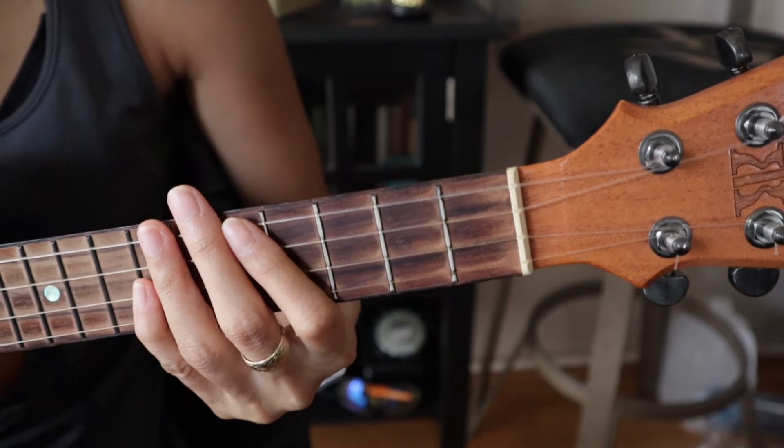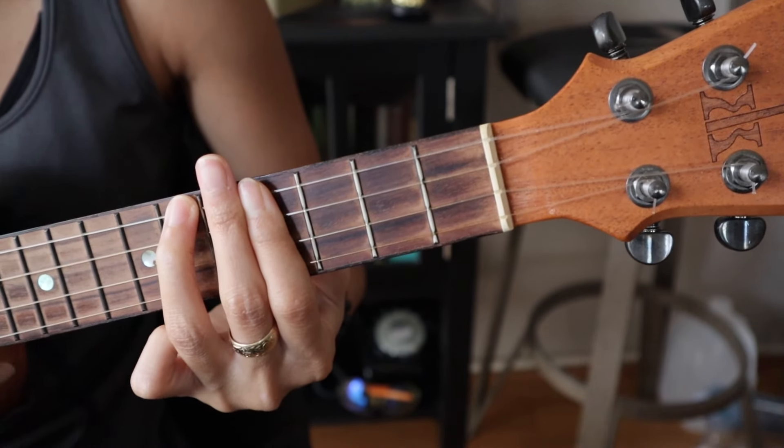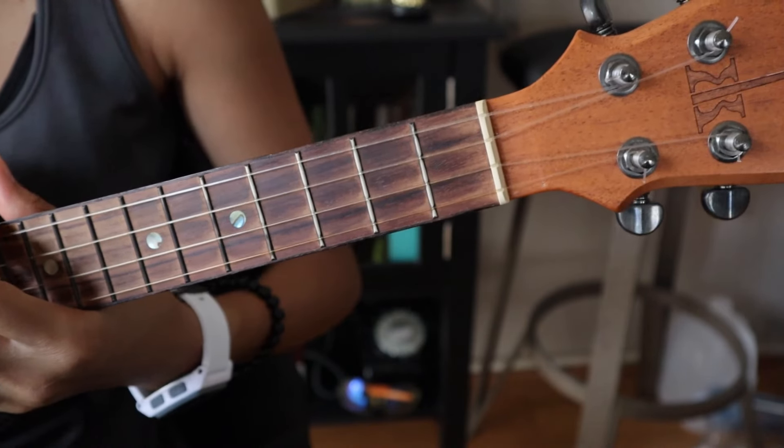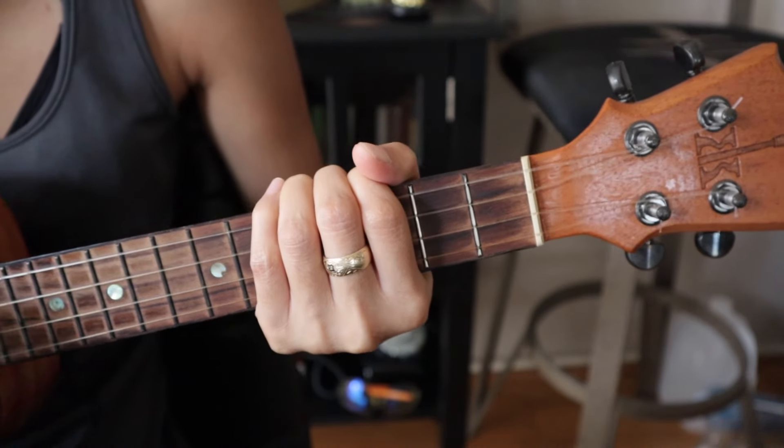I want to be honest — that last chord doesn't sound quite right. It sounds like it should be an A or something. I'm not sure, so you guys let me know in the comments.